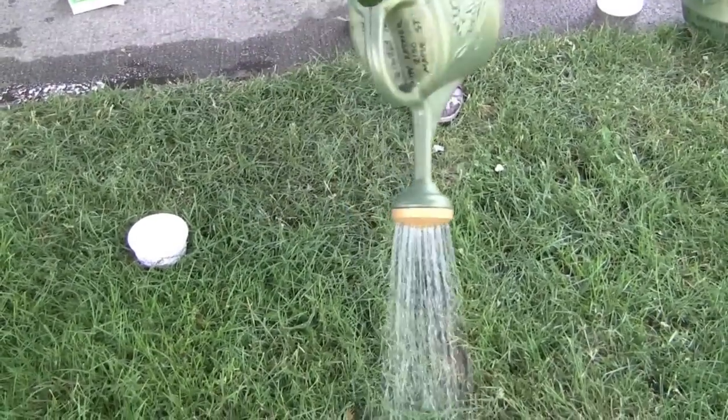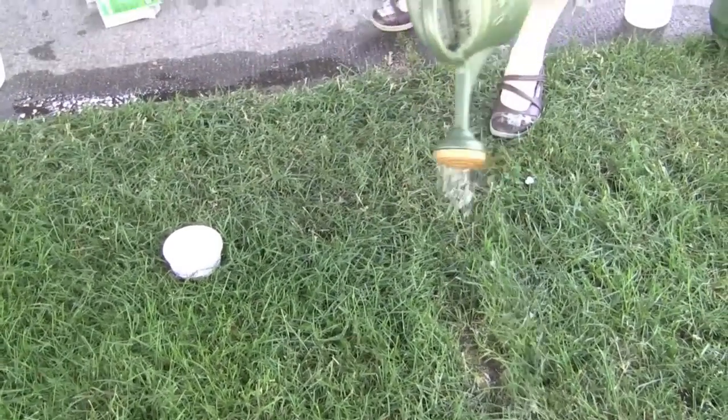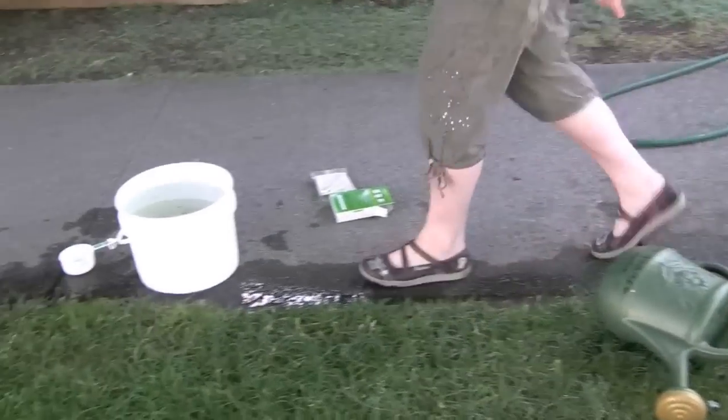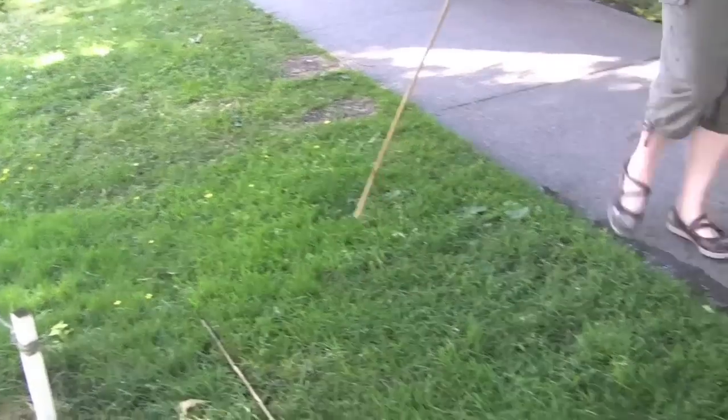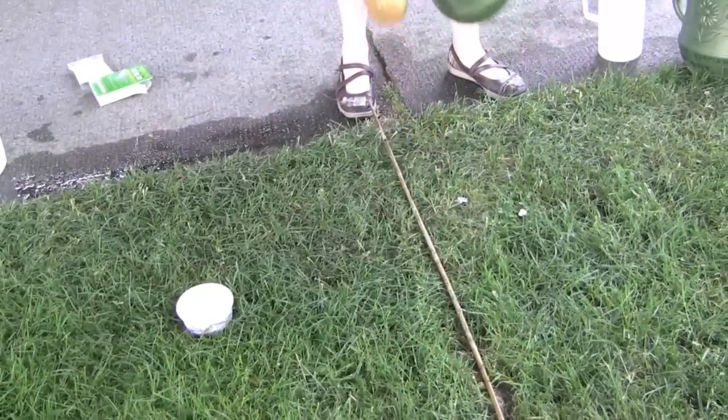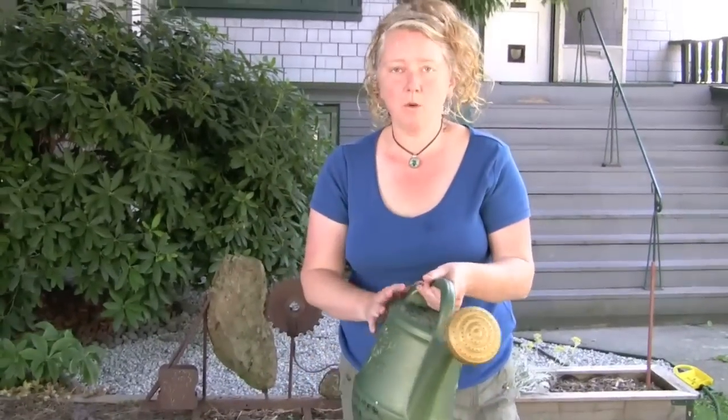When you finish one bucket, set your pail down, go back and get your initial yardstick, place it on the ground, then go get your next cup of concentrate, fill up your watering can, and systematically work through your lawn.